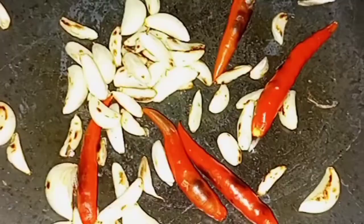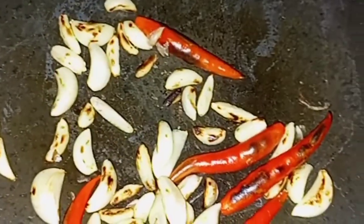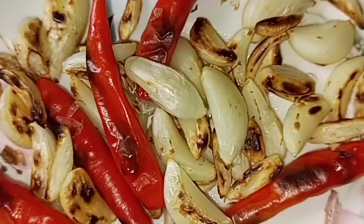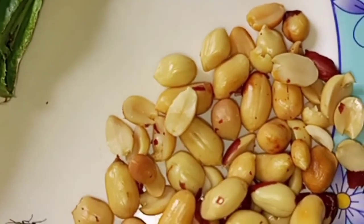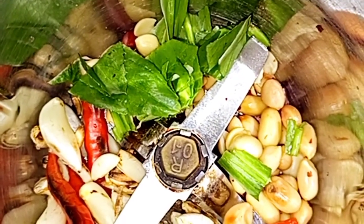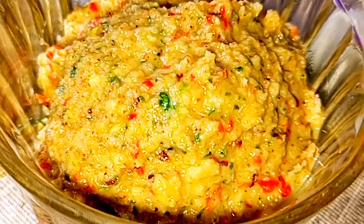Then the color will be green. Now they're like green. Then mix it and mix them. Then they're ready.